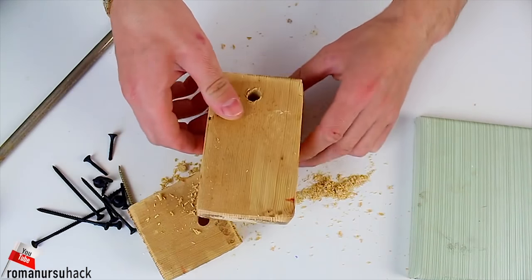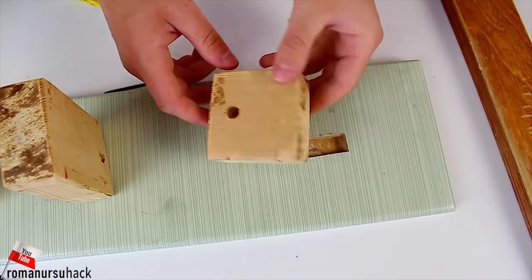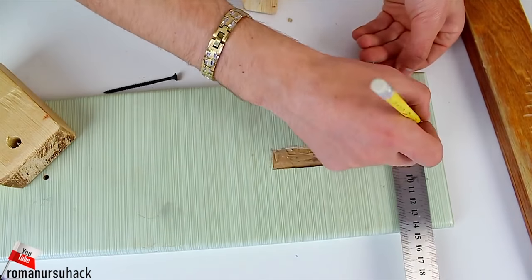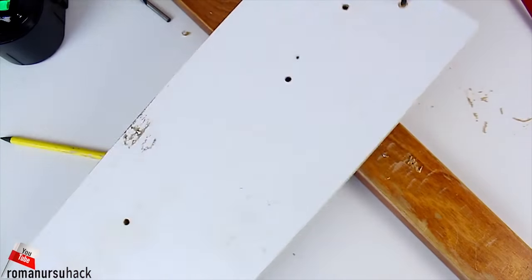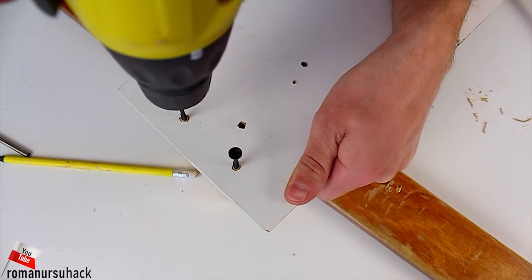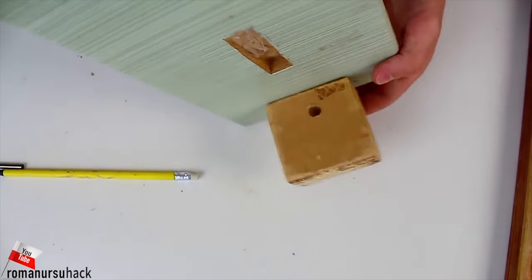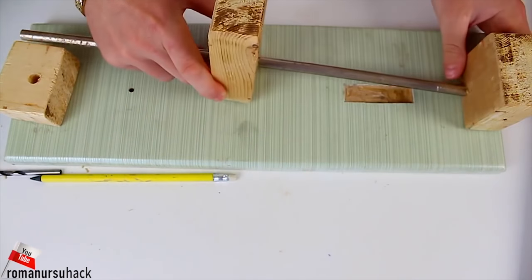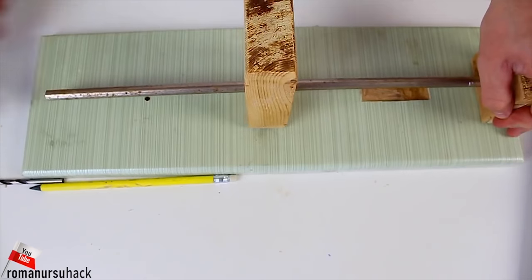The next steps are probably the most interesting, because now we are starting to put it all together. Let us place the front wood block right in the middle. Now we need to push the steel pole through the hole of the back wood block, then insert one end of the steel pole into the front wood block and the other end into the back one.